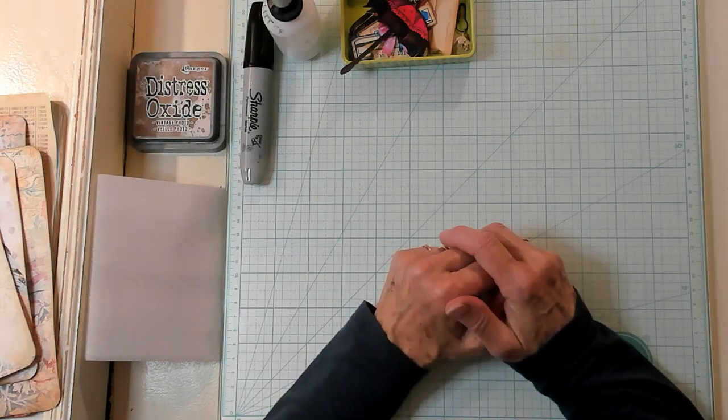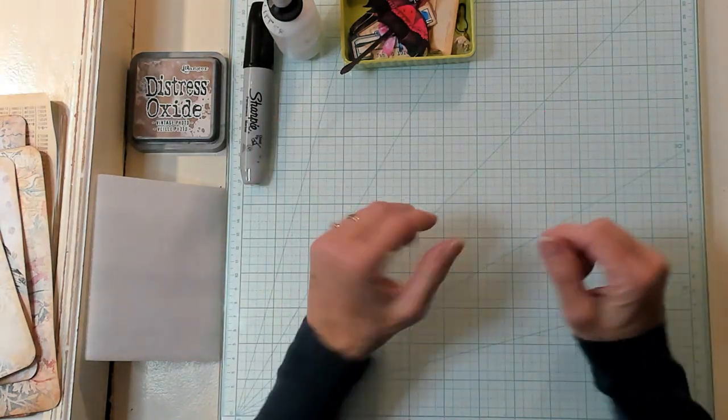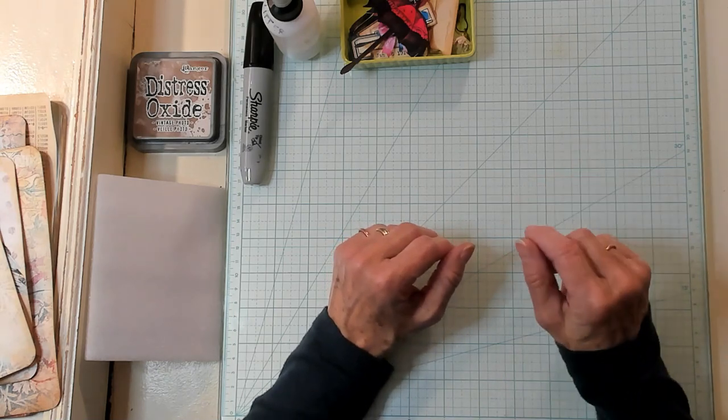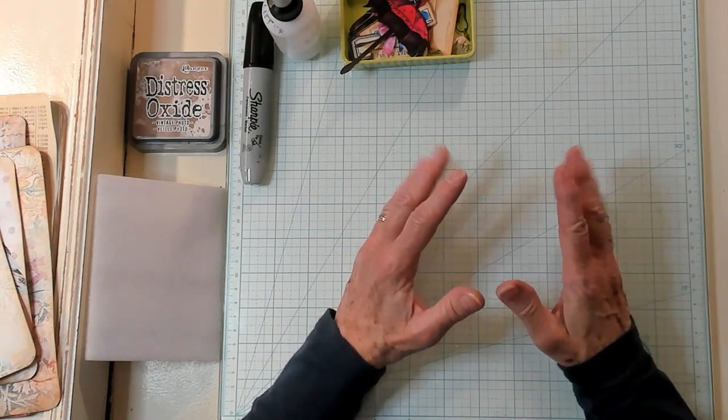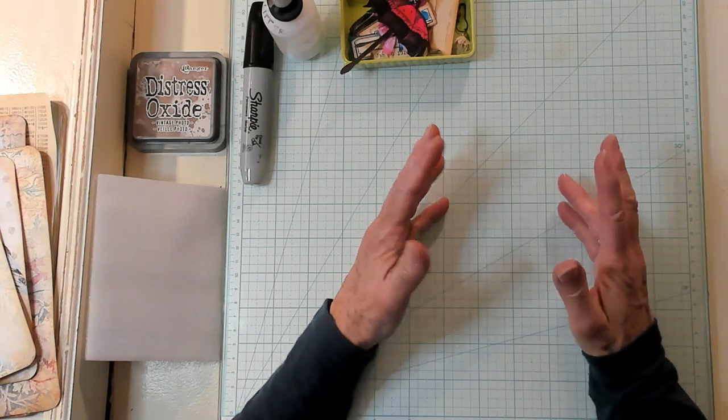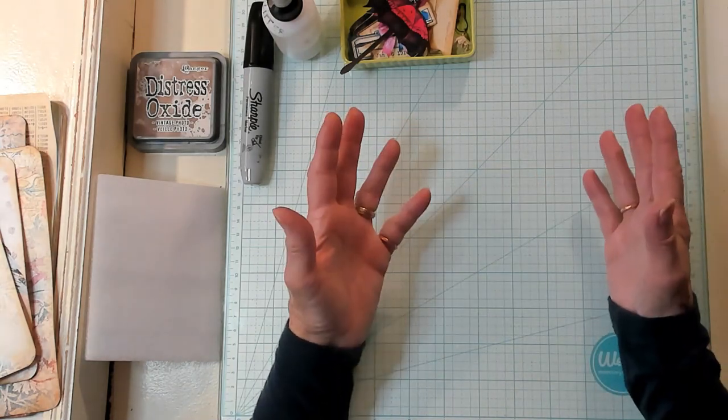Hi Best Buds, it's Kathy with Kathy's Garden and I am so happy that you've joined me today. We're going to make a nested file folder mini journal which you can use as a journal insert or a mini journal that stands alone.